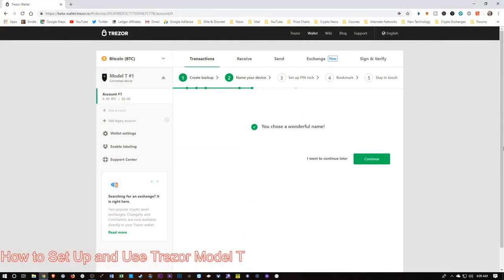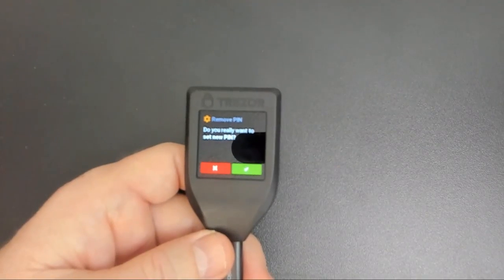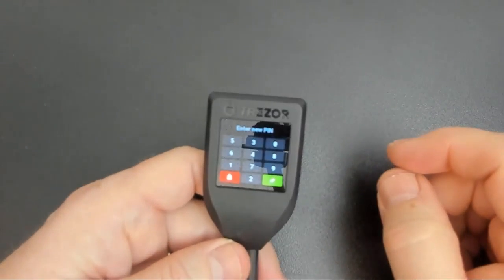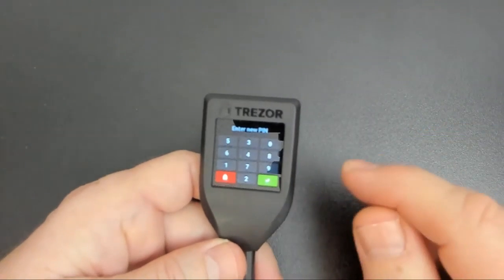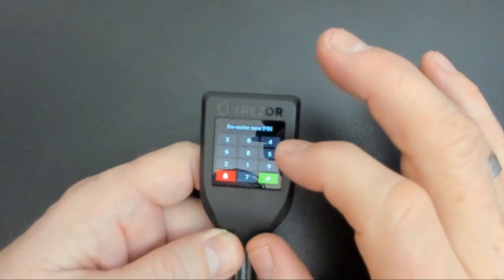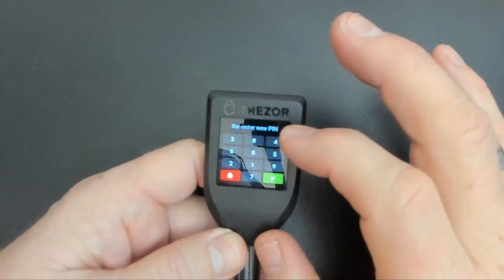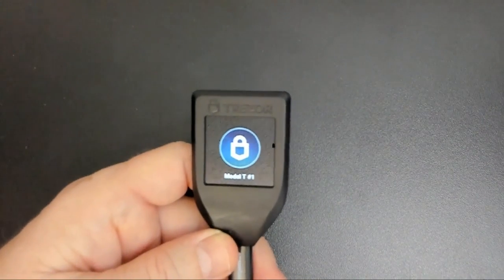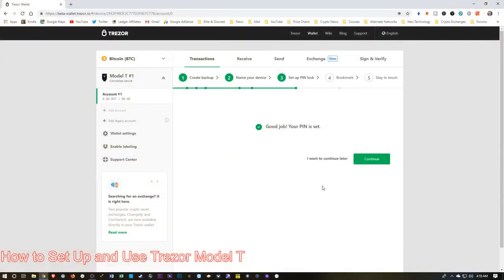Let's go back over here. It wants us to continue, and now it wants us to set the pin. Let's switch back over and look at our device. We're going to confirm, and then we'll choose a pin on the touchscreen — a pin that's meaningful for us, a pin that we'll remember. And then of course we need to re-enter that pin. If you successfully enter the pin twice, you'll see this screen.